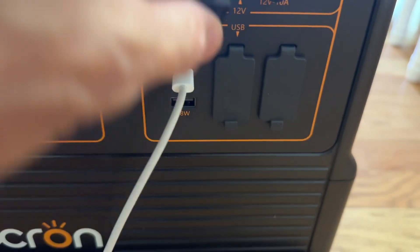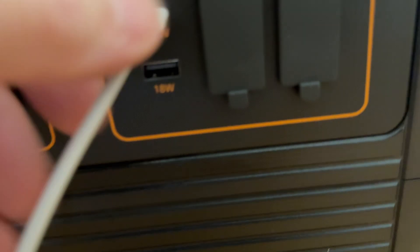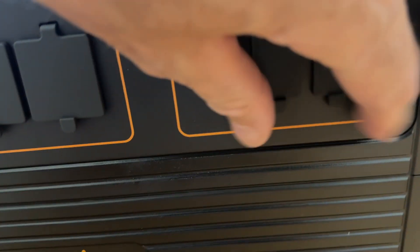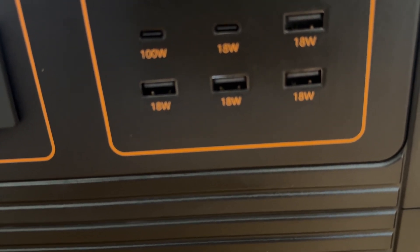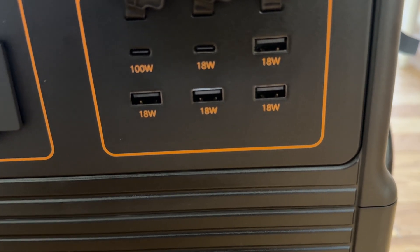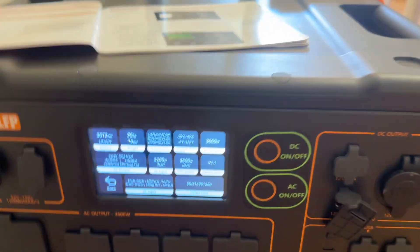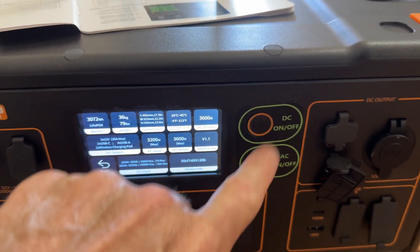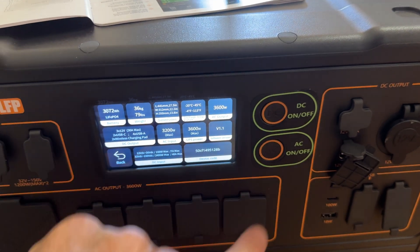Then you've got USB-C at 100 watts. You can see that here. And you've got two USB-Cs — 100 watt and 18 watt — and then four USB-As right there. Just giving you a quick overview. There's a little glow-in-the-dark sticker that comes with it — I put that on there. This button turns your DC side on, and this activates your AC side, the outlets.